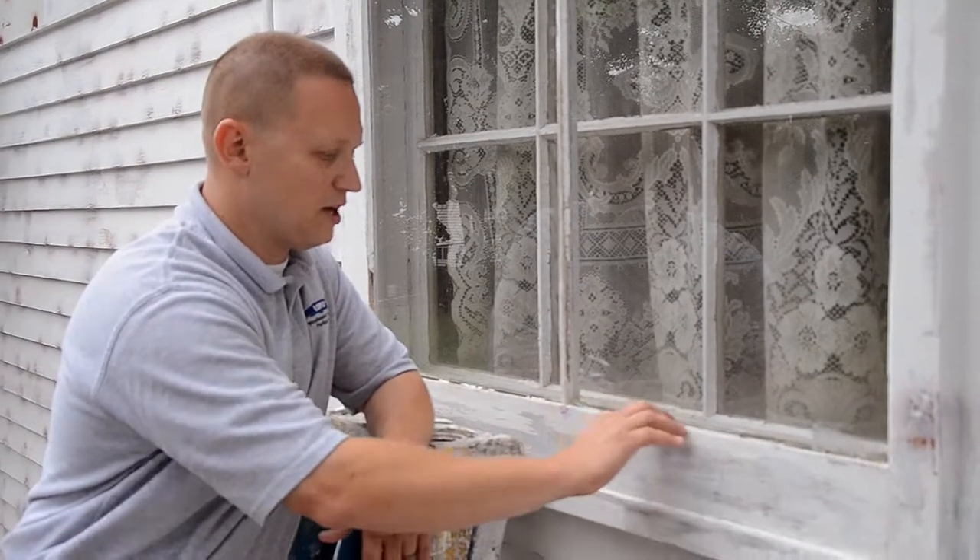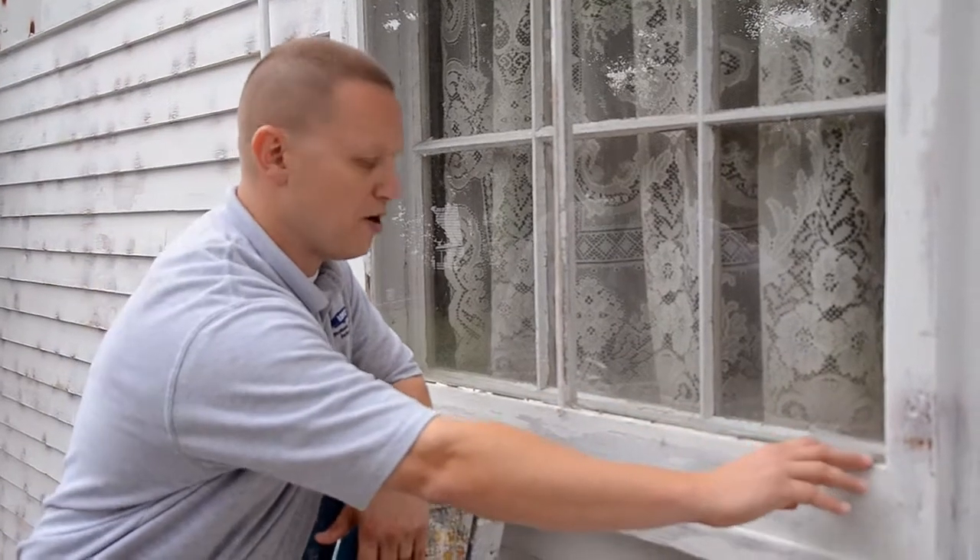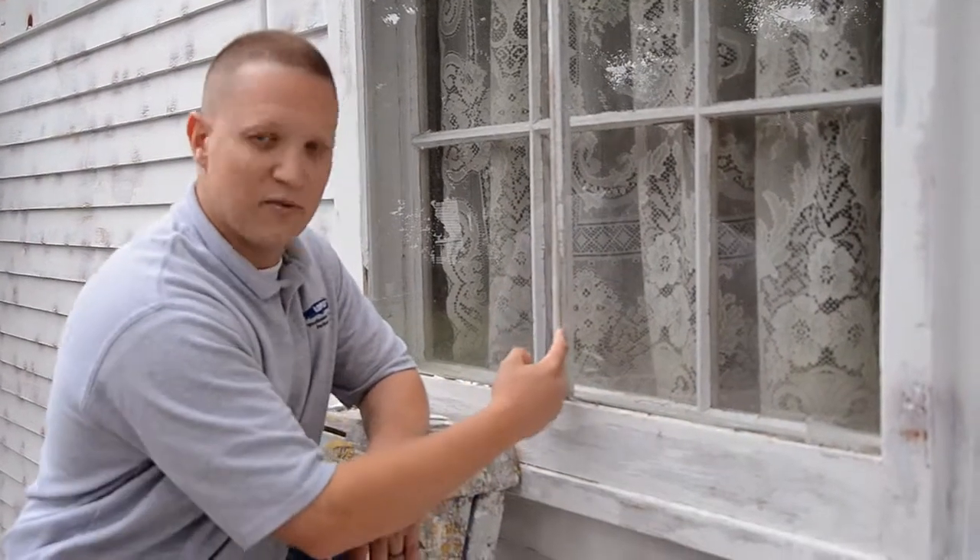Because we were able to get all that glazing out, what we have to do now is prime this area right here with the appropriate primer. We're going to prime these areas here with the appropriate primer, and then we can put our glazing in there.